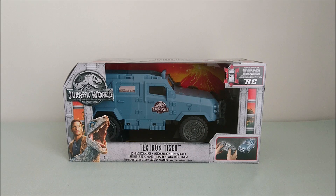Hey guys, so here I have the Mattel Jurassic World Fallen Kingdom Textron Tiger Radio Control.